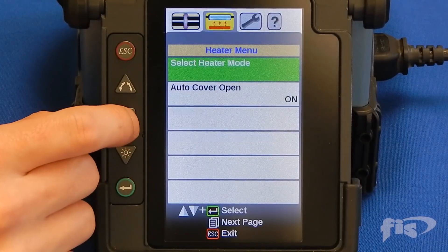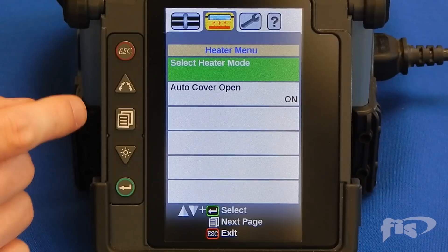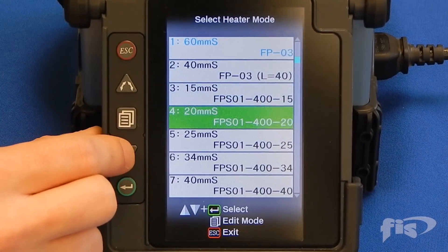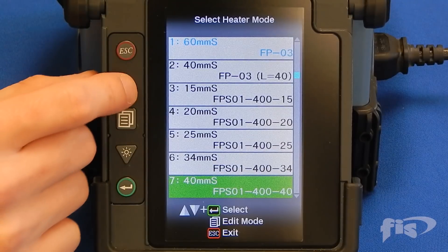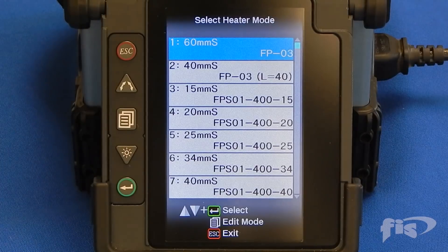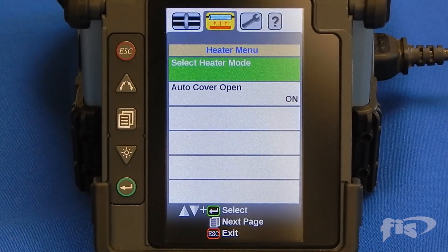Next, set the fusion splicer's heater to the correct heater mode for the type of heat shrink you are using. The AFL 70S and 70R machines have different heater settings for the different size shrink tubes. In this video, we will set the machine to the 60mm sleeve for the size we are using.